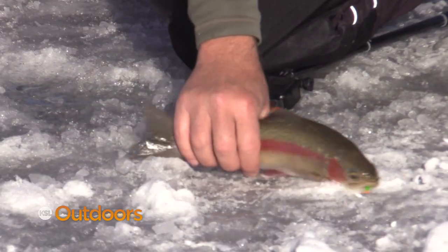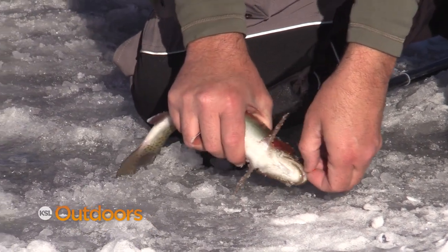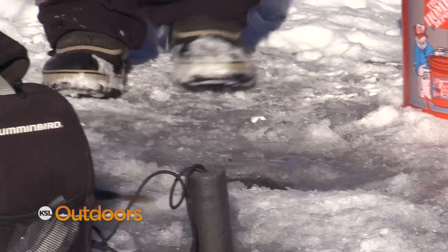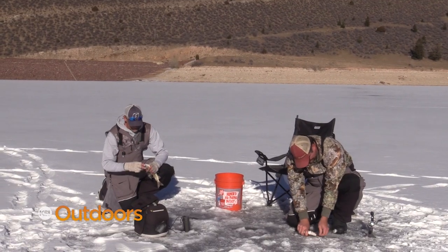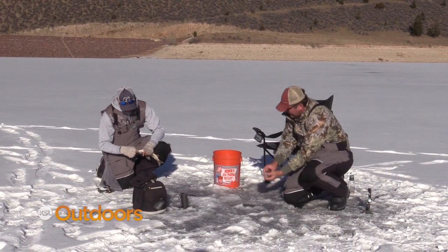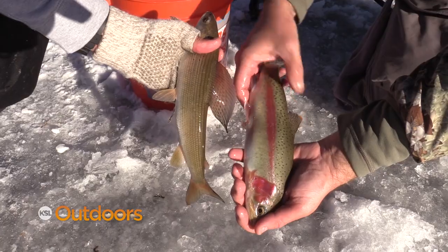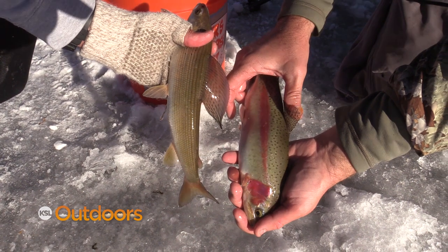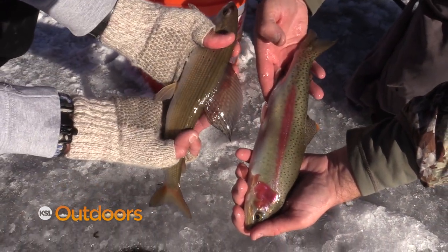That is the best one I've seen all day — look how beautiful he is. Big grayling on my rod — double on my rod, grayling and a rainbow, just like Mosley. Yeah but you didn't reel in your double. Look at the color on that — oh my gosh, which color do you like? I like them both. That's just gorgeous — beautiful fish.